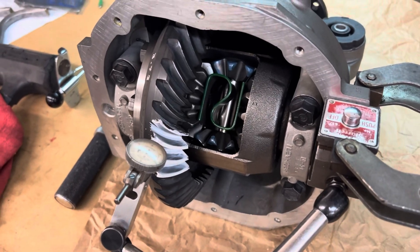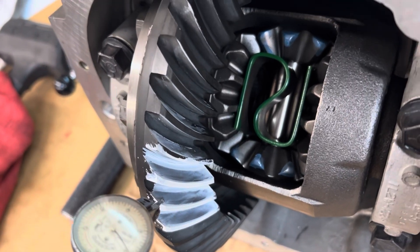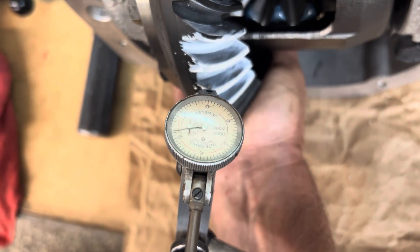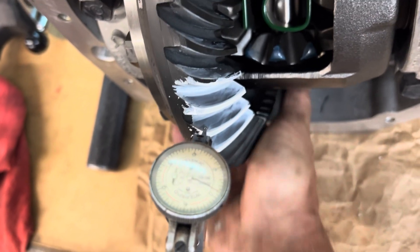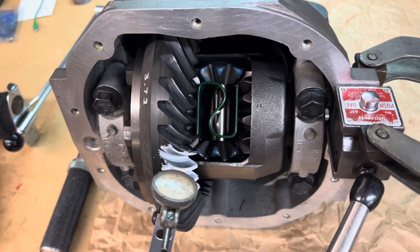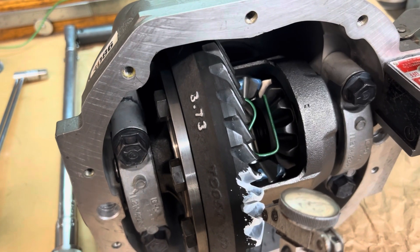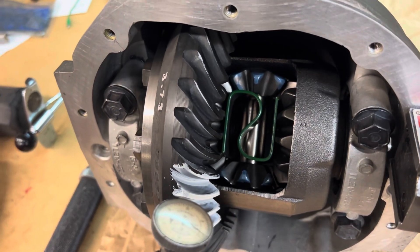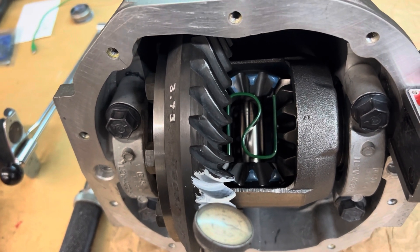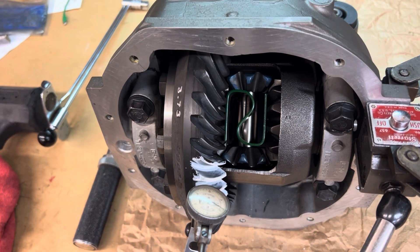I lightened the load on the carrier and was able to get it in place and bolted up. I've got a terrific pattern, but my backlash is a little on the wider side — I'm right at about 11 thousandths and I want to bring that down to about 8. I'll take out a little more shim and that'll get us where we need to be, then set up the pinion after that. With all factory Ford parts — factory LSD, factory gear set, and bearings — things usually fall into place really nicely, and in this case they did.